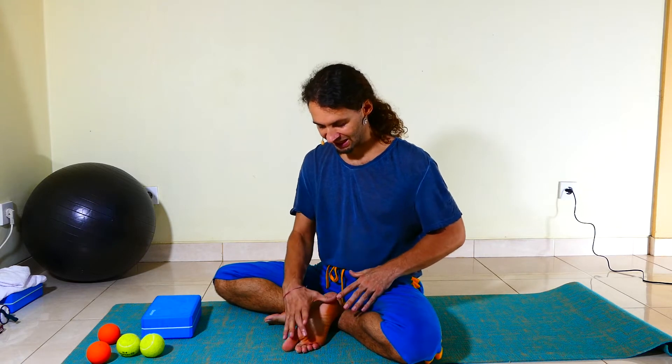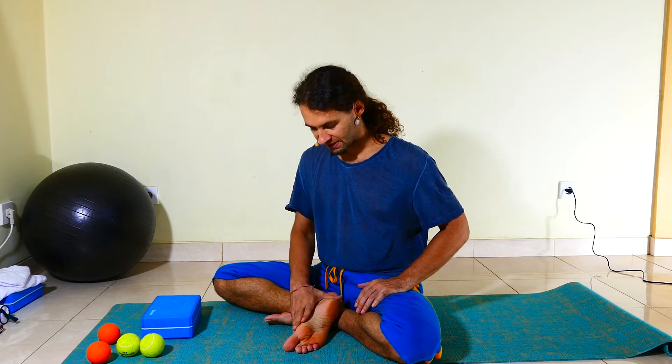Apart from those obvious issues regarding the arches of the feet, what's an issue more often than not is that most people don't have a proper relationship with their feet. They are perceived as something you'd say, well yeah, I have them, I move around on them, but that's pretty much it. So it's a relatively rare thing to actually touch the feet consciously rather than just washing them.